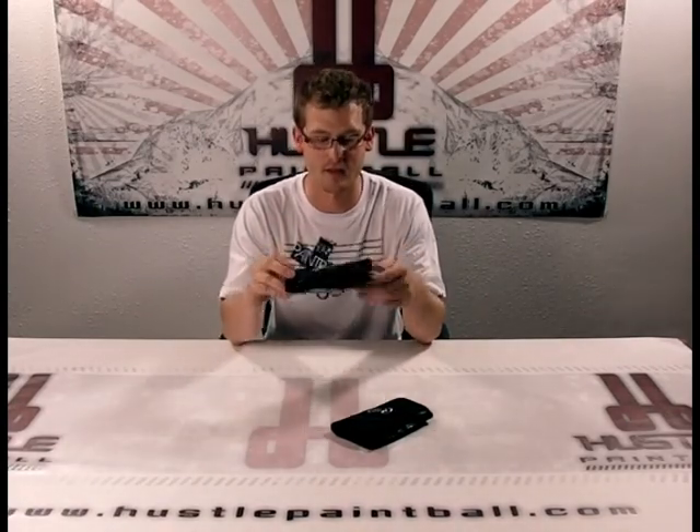Hey guys, what's going on? It's Ethan with HustlePaintball.com and today I'm going to do a review on Sly's half gloves.